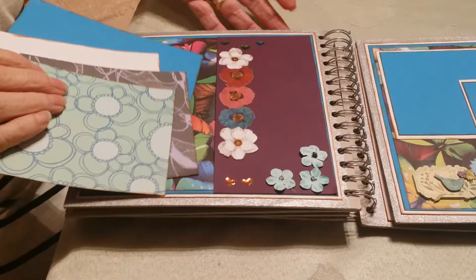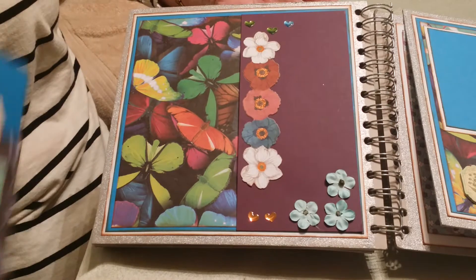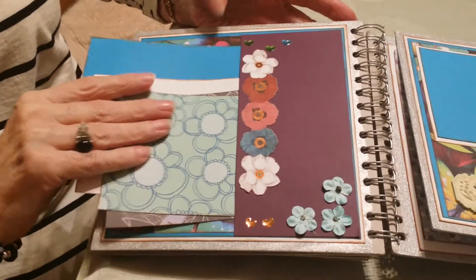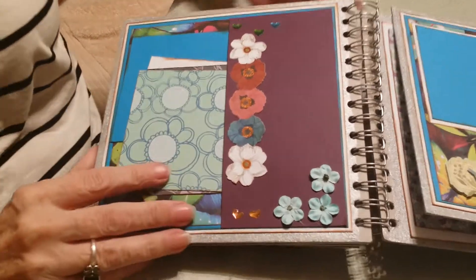I like the way all these papers went together, and butterflies — she loves butterflies. So I used papers that would coordinate with the butterflies because Kix loves butterflies.